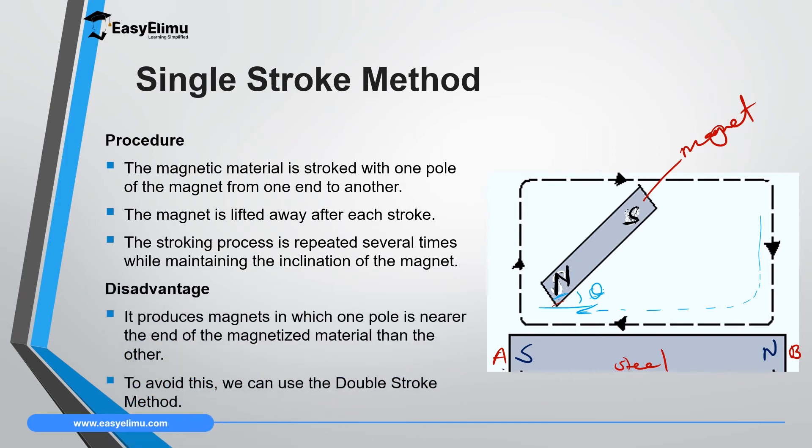One of the disadvantages of the single stroke method is that it provides a magnet with one pole near the end of the magnetized material. The pole where you begin may be at the far end, while the one where you finish is near the end. This means the material may not become a proper magnet, or the far end may not have a pole. This is a big disadvantage because the material cannot attract other materials at the far end. To avoid this, we use the double stroke method, which ensures that both ends acquire polarity.